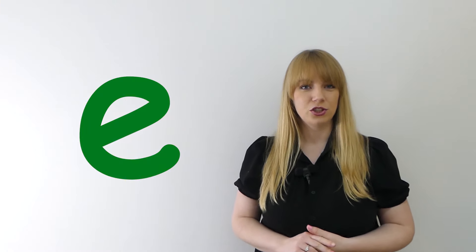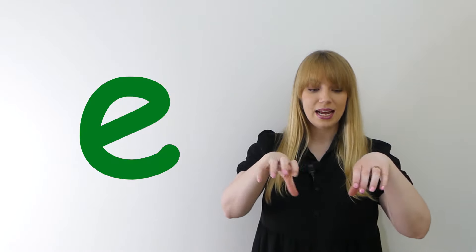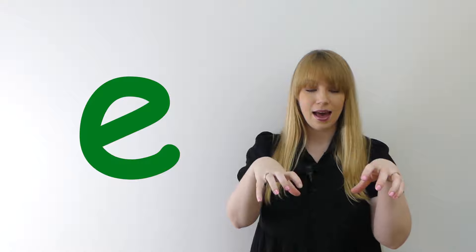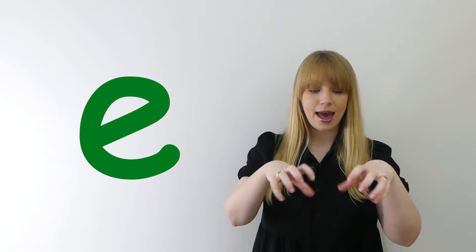Sometimes when we try to think of a sound it can be a little bit tricky, so we can use an action to help us. For this sound, "eh," we use this action as if we are cracking open an egg. Eh, eh. Can you try it with me? Eh, eh, eh, eh, eh.